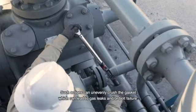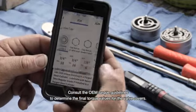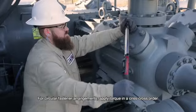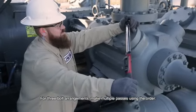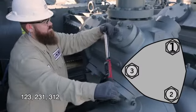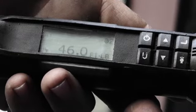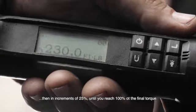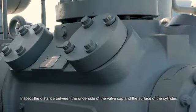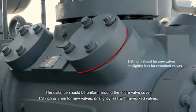Such actions can unevenly crush the gasket, which can lead to gas leaks and/or bolt failure. Consult the OEM torque guidelines to determine the final torque values for the valve covers. For circular fastener arrangements, torque in a criss-cross order. For three bolt arrangements, make multiple passes using the order 1-2-3, 2-3-1, 3-1-2. Initially torque fasteners to 25% of the final torque, then in increments of 25% until you reach 100% of the final torque. Inspect the distance between the underside of the valve cover and the surface of the cylinder — the distance should be uniform around the entire valve cover: 1/8 of an inch or 3 millimeters for new valves, or slightly less with reworked valves.